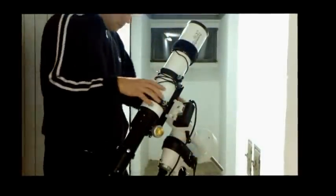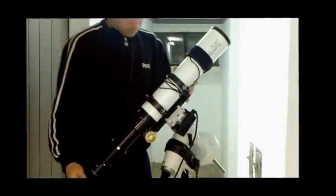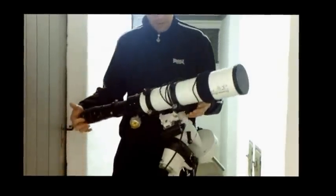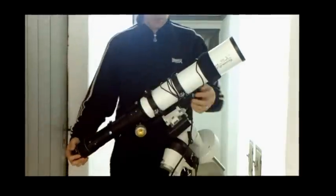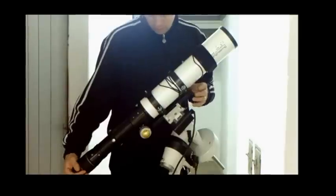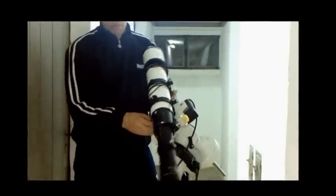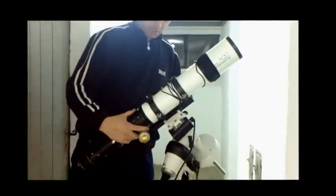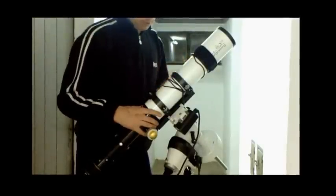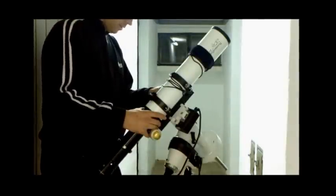Then loosen the declination lock and carefully hold the telescope. You can see it drops — that means it's too heavy on that side. To fix it, you have two options: loosen the scope ring clamps and move the tube itself up or down, or slacken the dovetail bolts and slide the dovetail. I prefer to adjust it via the dovetail. If you have a big telescope, using the scope rings is probably easier.